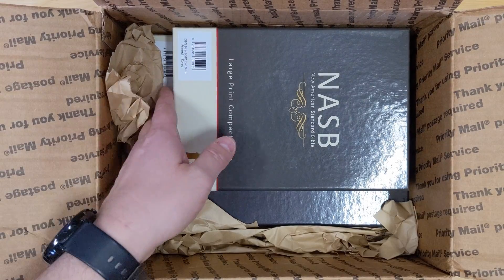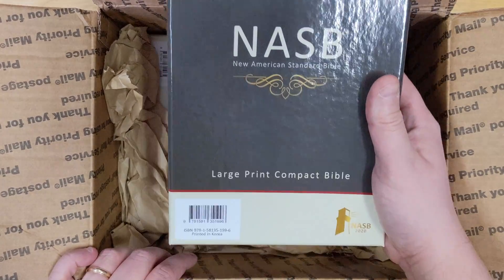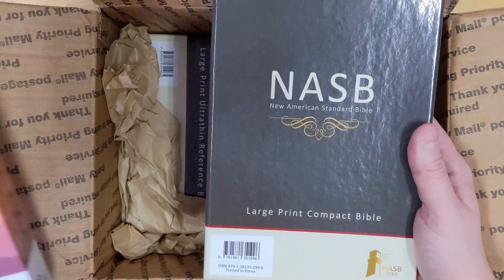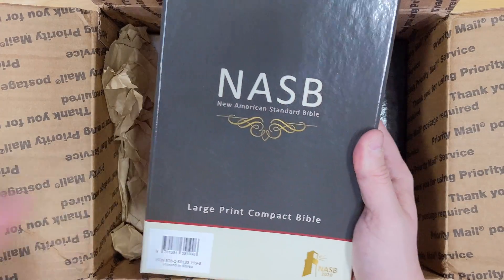We can already see the nice special Prime boxes — NASB Prime boxes. They are a little different color than the normal box. I'll show you a regular box here. Kind of have a spiffy design here.